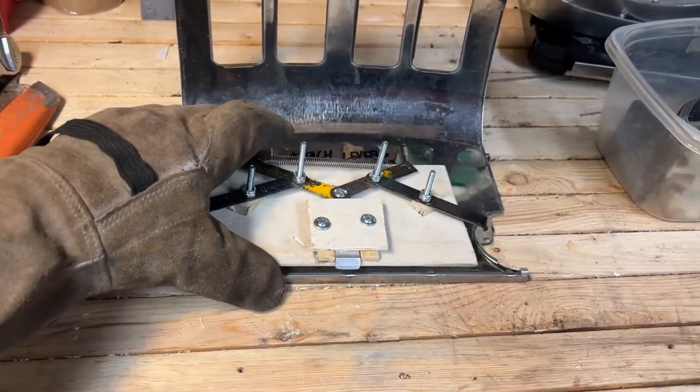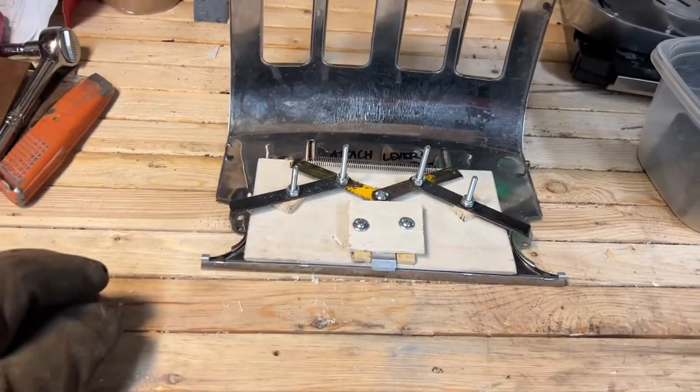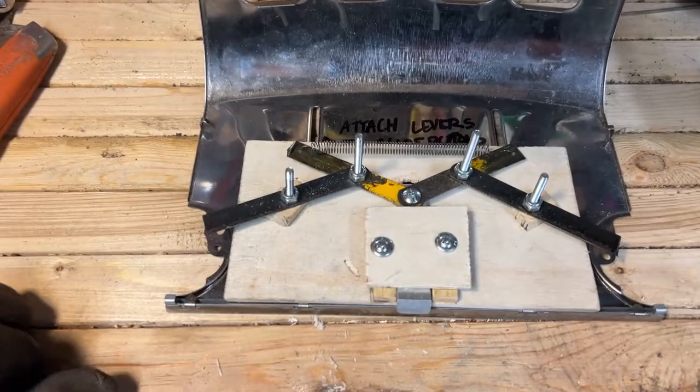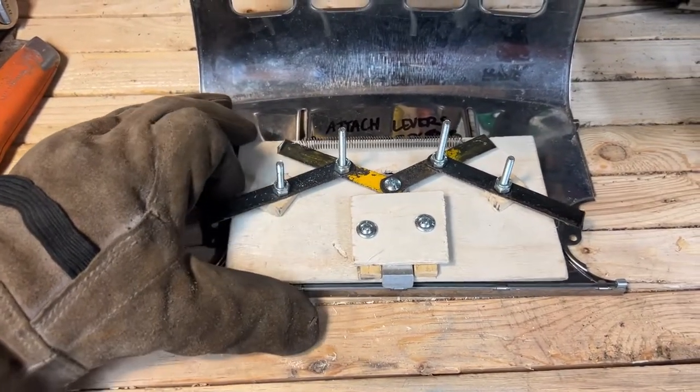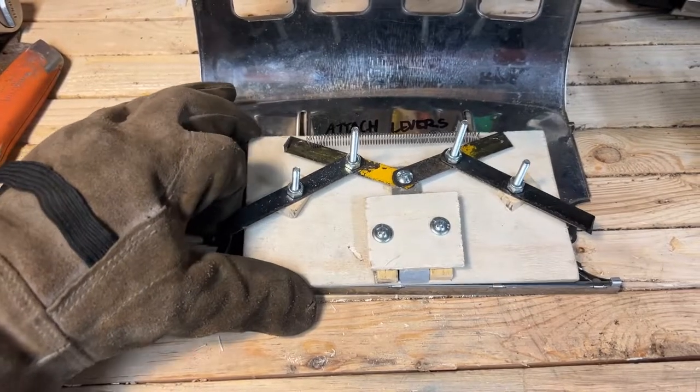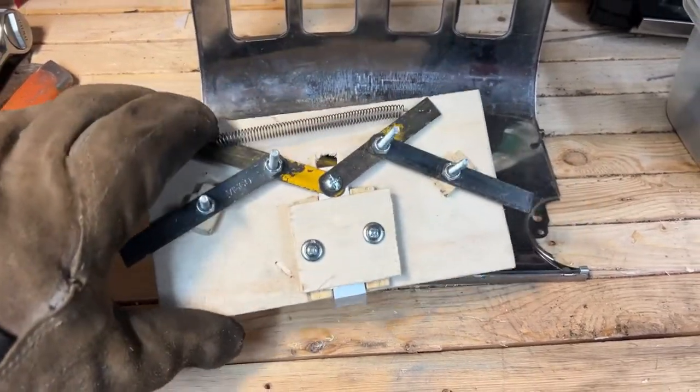It has nothing to do with the obscene amount of trial and error needed to get it to work — I just didn't want to bore you with the details. It will be attached to the inside of the front with epoxy later. I'll probably forget to record that too.